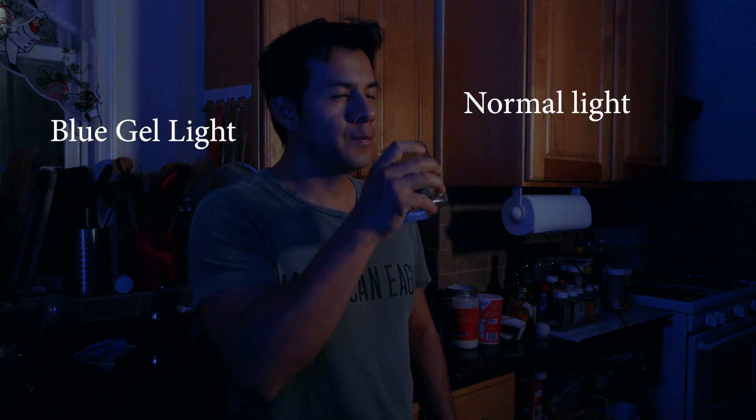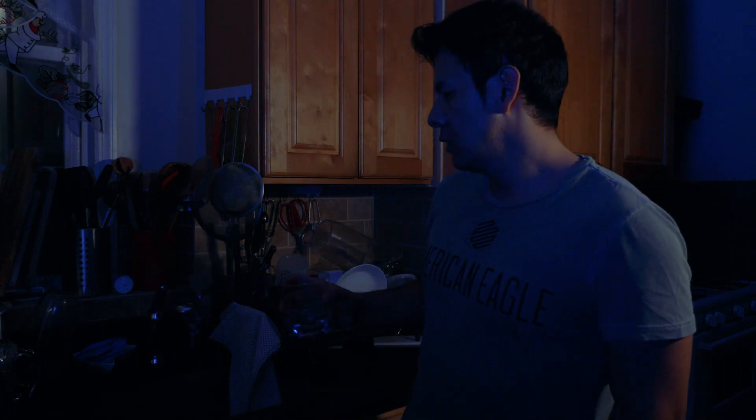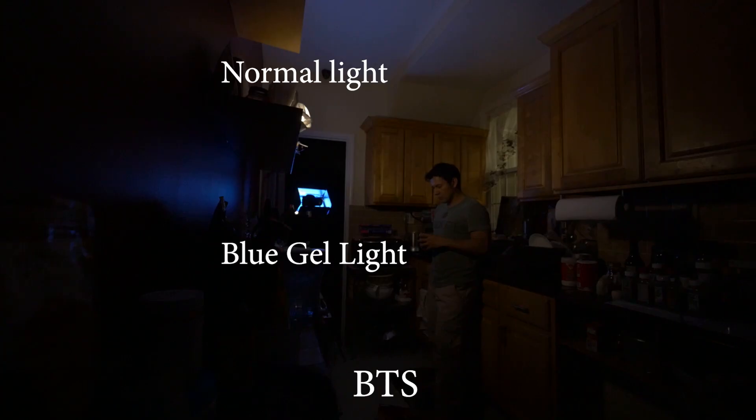That's what I was trying to get. In the behind-the-scenes you can see how I located the lights — one with a blue gel and the other beside it. This is the behind-the-scenes.